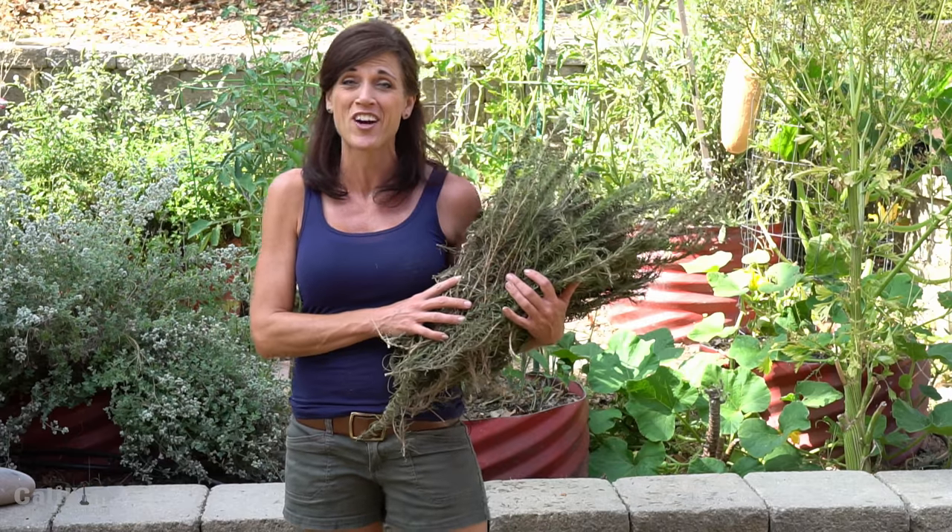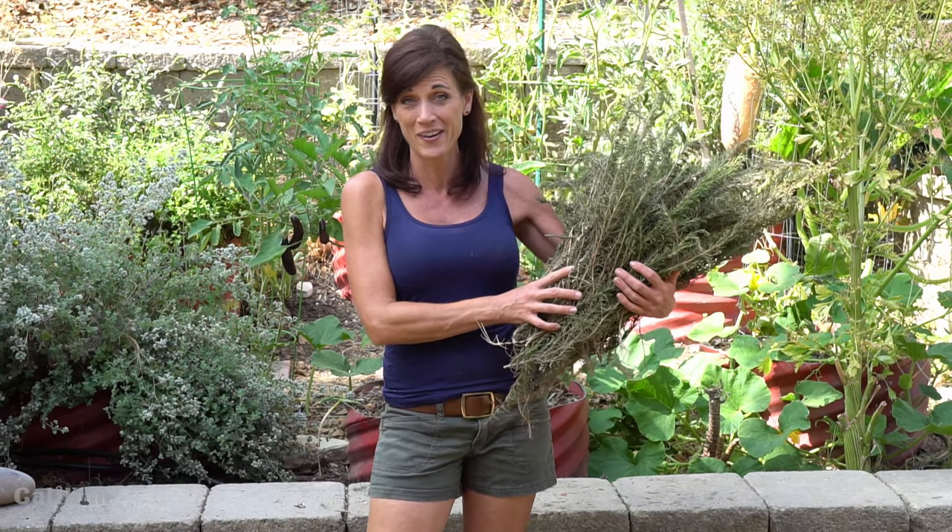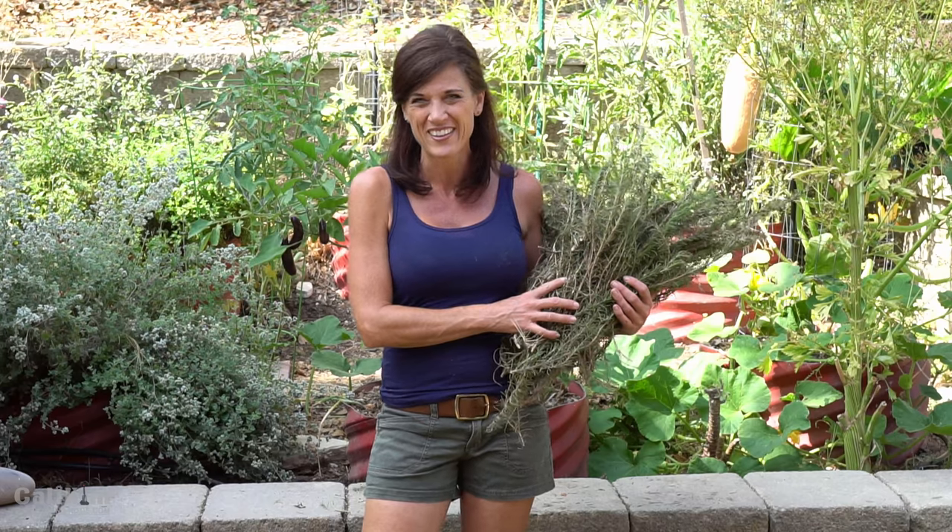Hi everyone! Today I'm going to show you how to dry rosemary. Drying rosemary is so easy — it's a great way to preserve all that garden-fresh rosemary you have growing in your garden. I just trimmed back a big rosemary bush on my mini garden bed makeover video, so I'm going to dry up this bunch so I have jars of dried rosemary in my kitchen to quickly throw in my recipes, and with all this rosemary I'll have plenty to give away to friends as well. So let's get started.